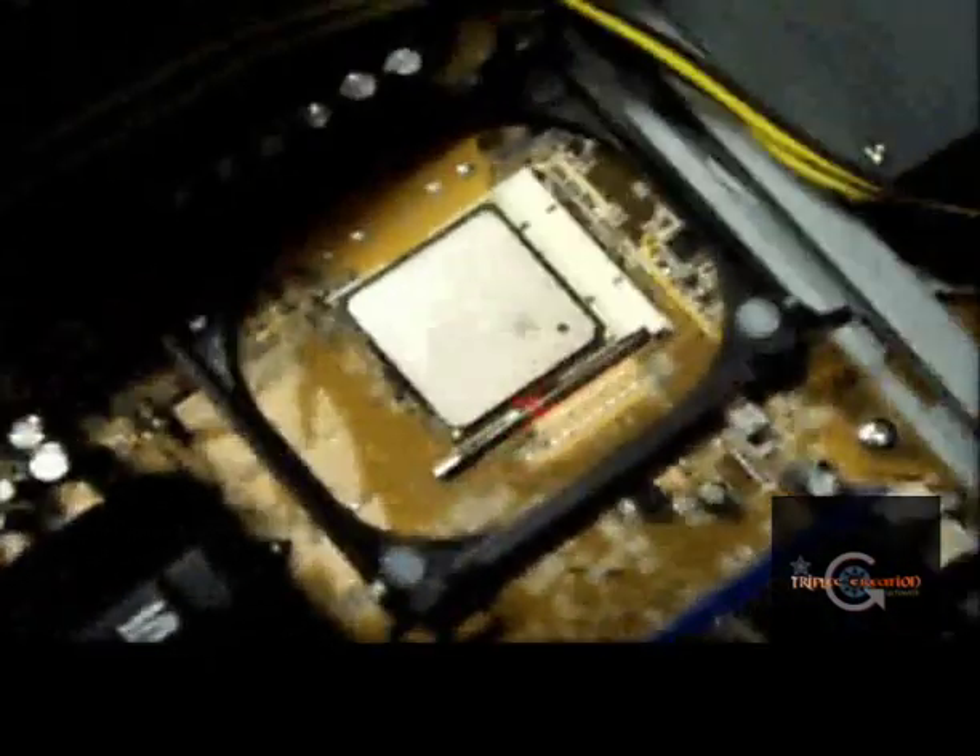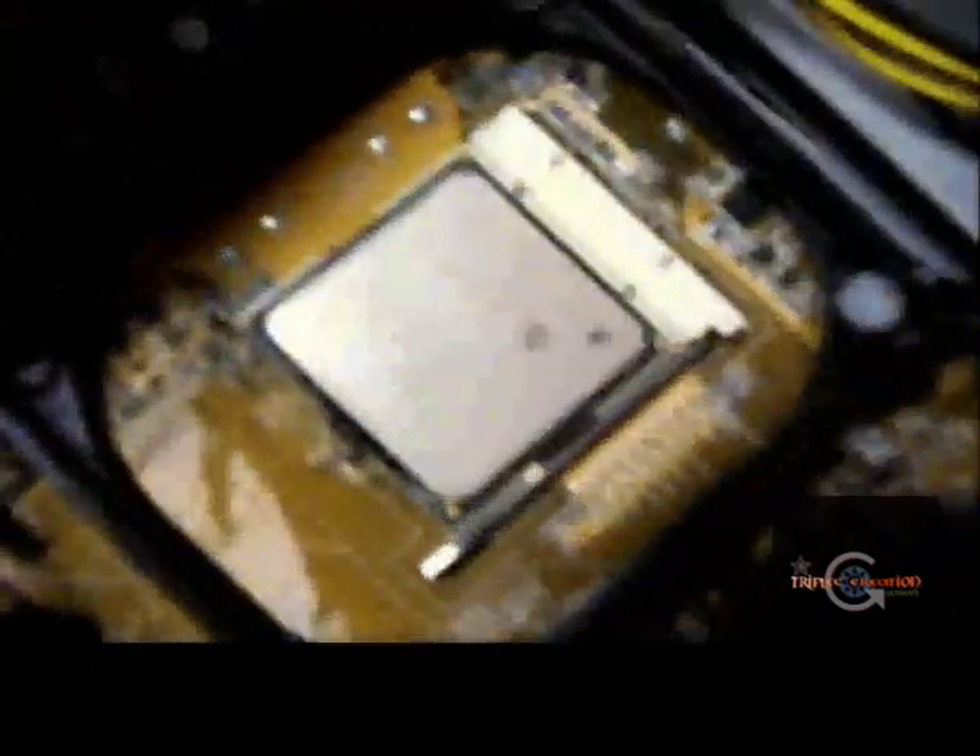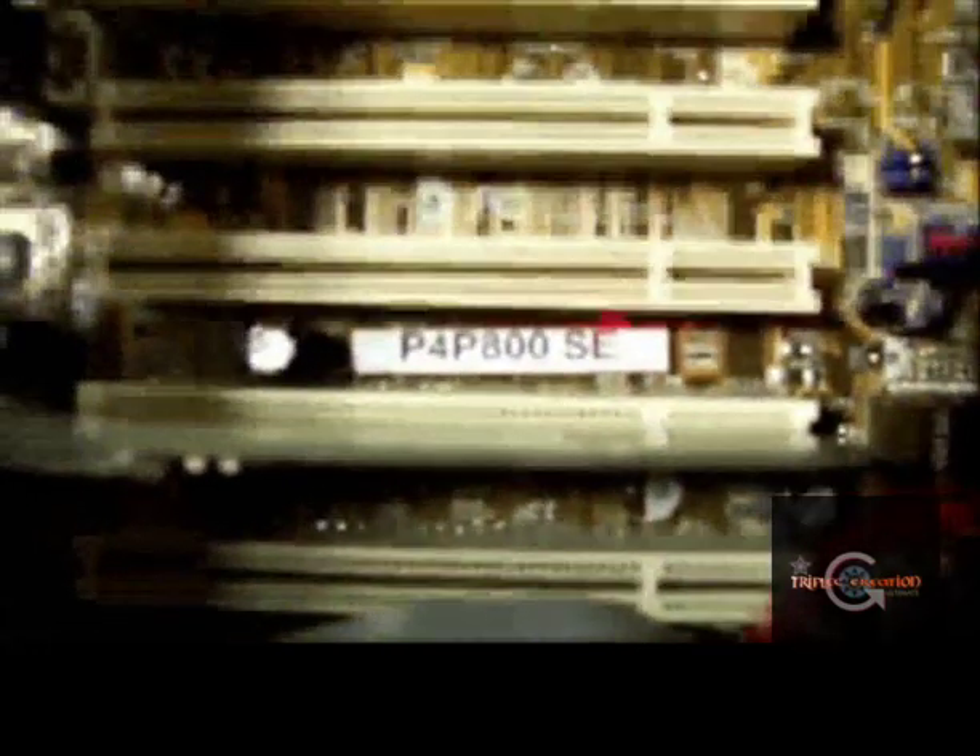So what we got here, it's an Intel Pentium 4, 3GHz with HT technology. And we have an ASUS P4P800, it's the Intel 865PE chipset - very, very good overclocker. And then here we got an MSI G4 6600, it's not a GT, 256MB of GDDR memory.